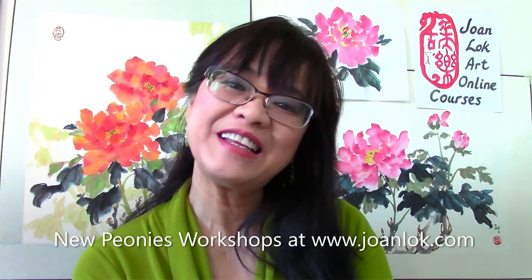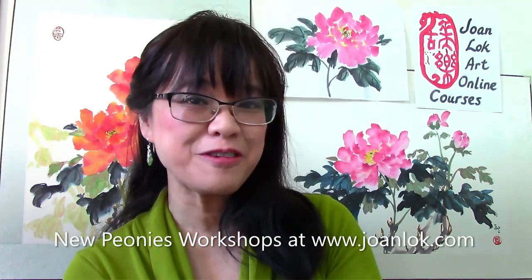Hi, I'm Joan Lok. I recently created two workshops on painting my favorite flower, peonies.